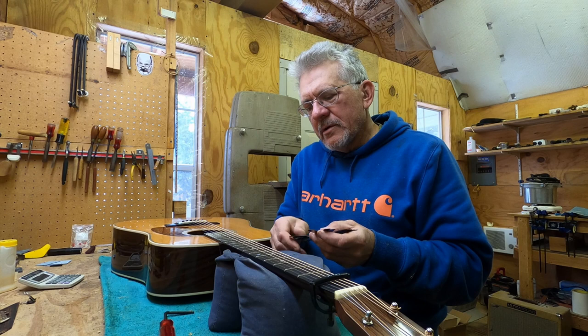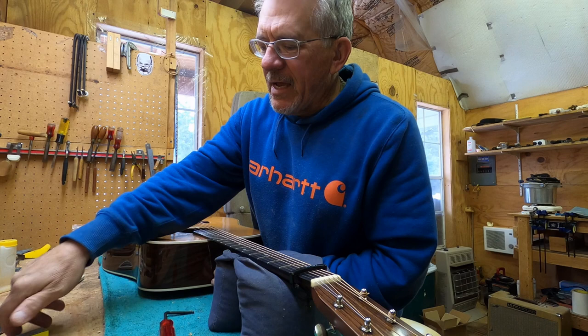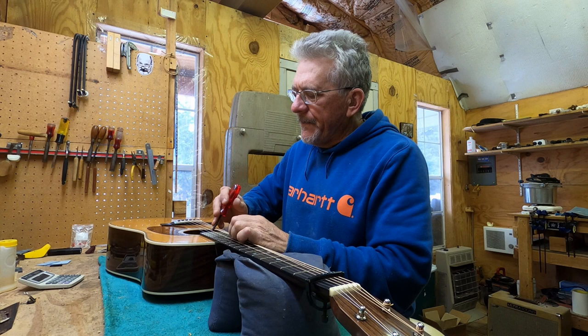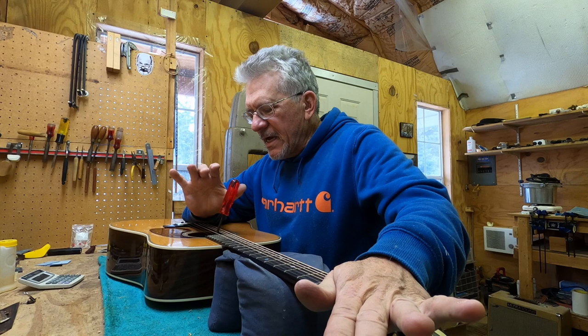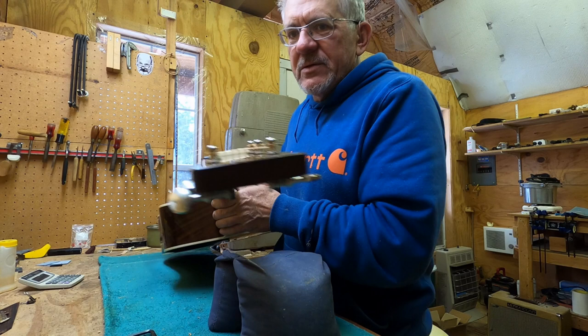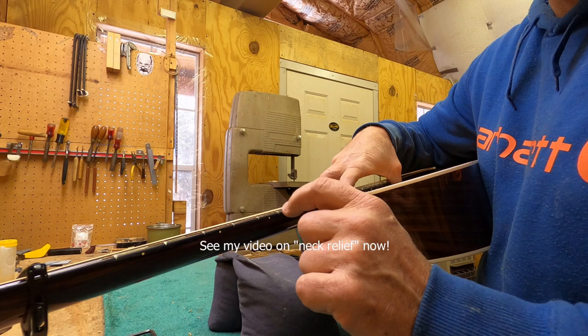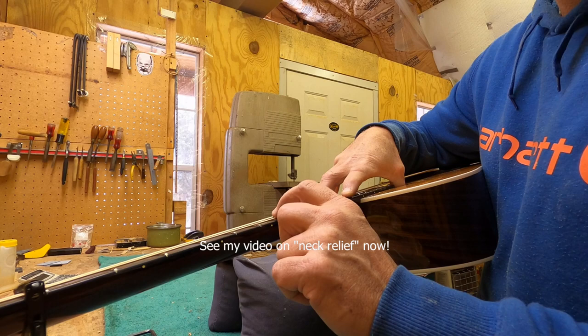Let's get the eight-thousandths feeler gauge out and check. It's well below eight — it might even be around six by now. Let me give it just a little bit more. Get that wrench in, put my elbow on, pre-stress the neck just a little — and that's it. It doesn't take much. I've got just the tiniest amount of relief left. I'll hold it here at the 12th–13th fret and that's how much we've got.